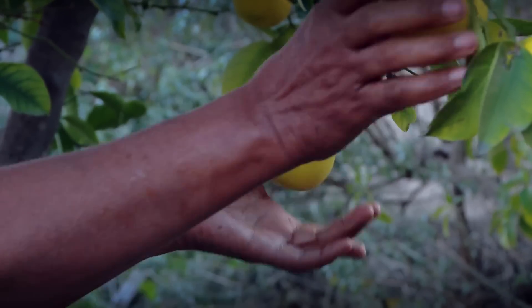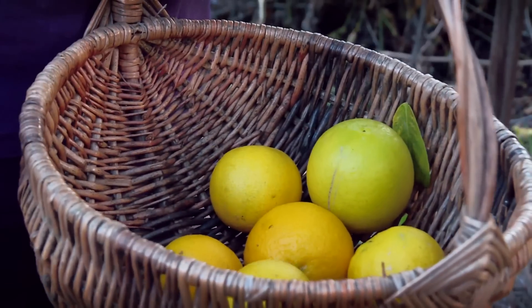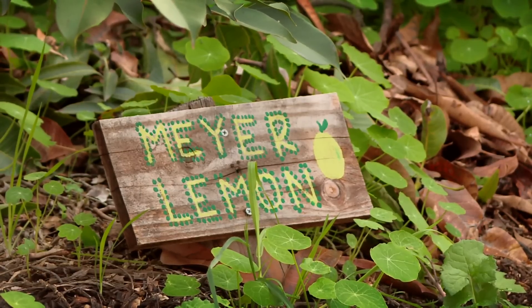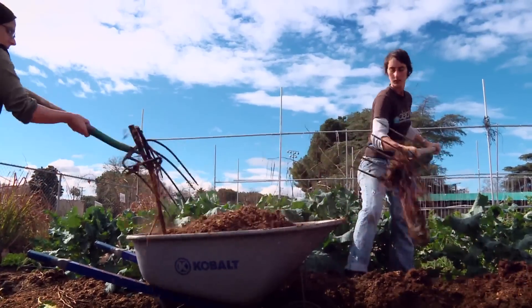It took four years to transform their property and launch their farm. The basic lessons of urban farming: use your own seeds and care for the soil through composting, reusing thrown-away food items to fertilize the soil.